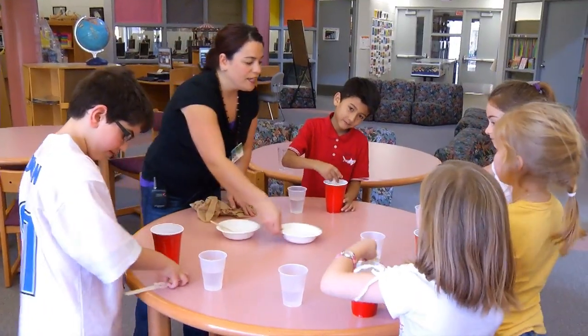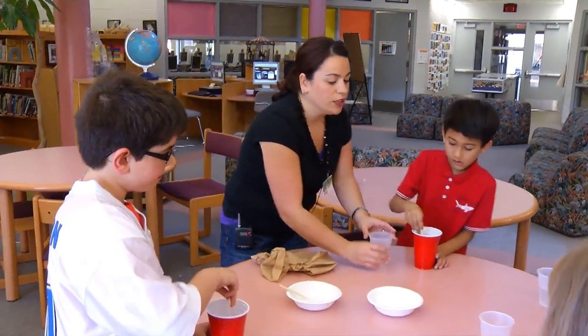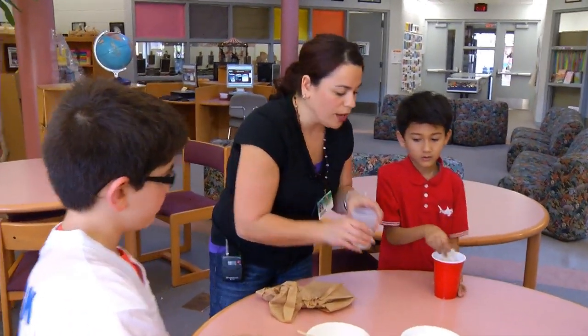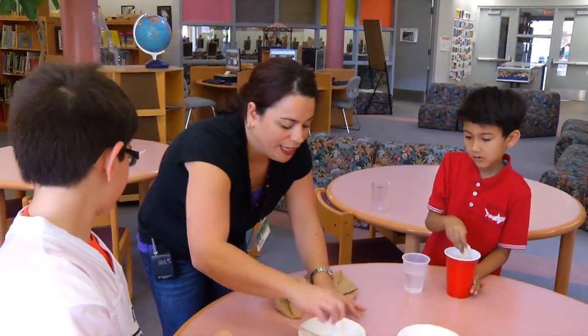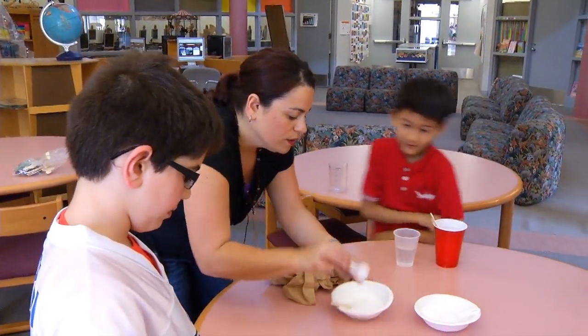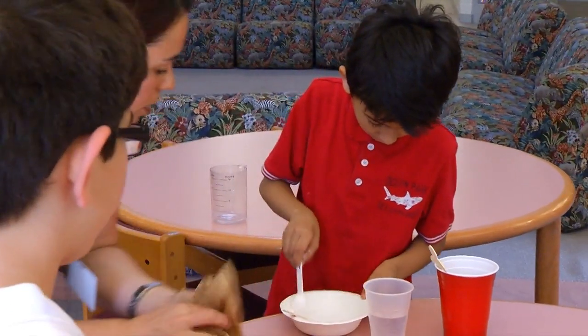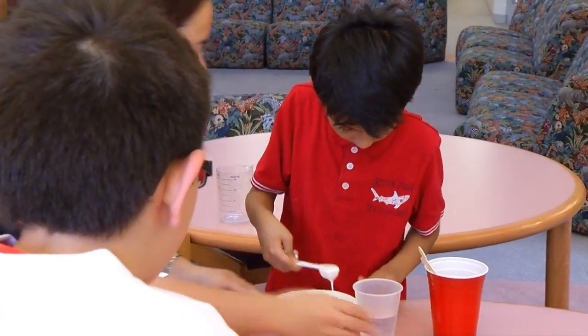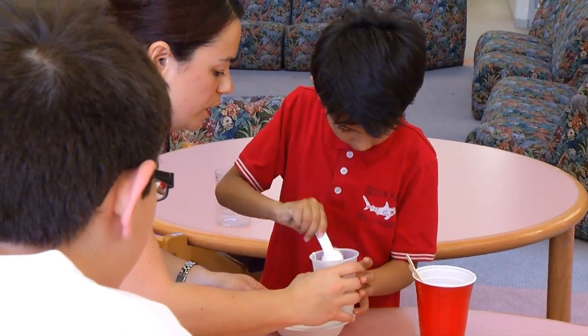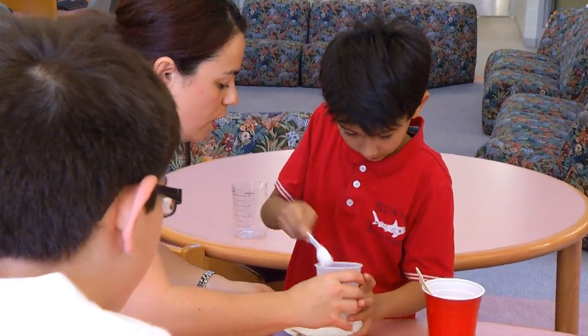The next thing that we need to do — go ahead and stir yours in, Jacob — is we are going to use our clear cups that have the cooler water and we are going to add three teaspoons of glue. Go ahead and take three teaspoons and pour it in. While you're waiting, you can keep stirring in the borax so it's good and dissolved.